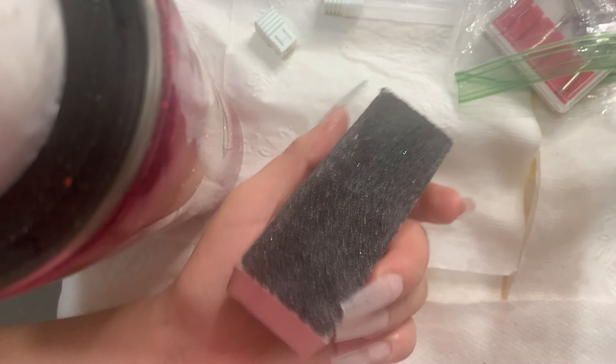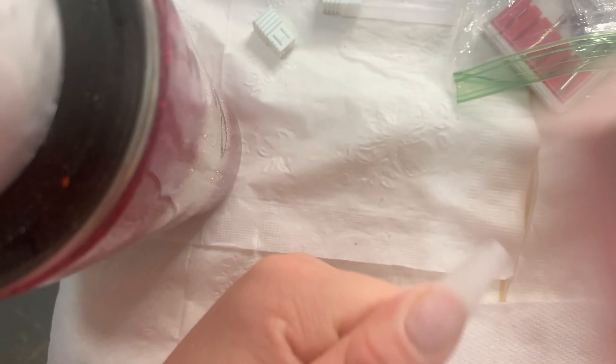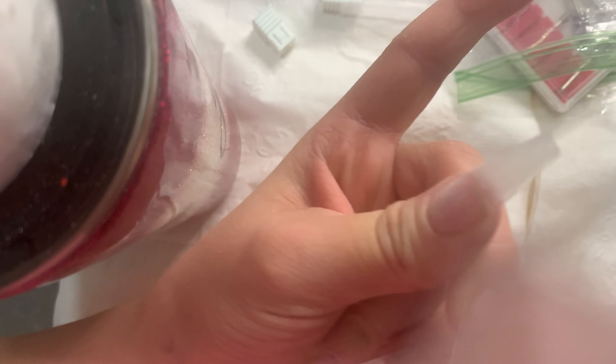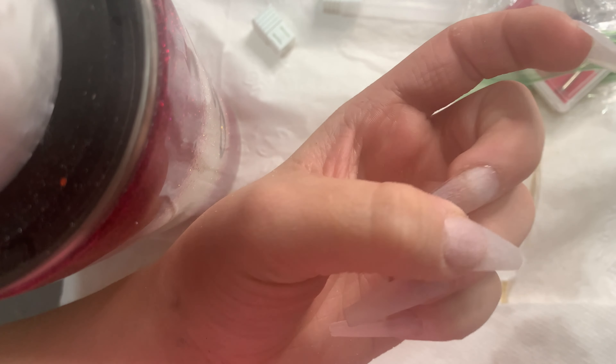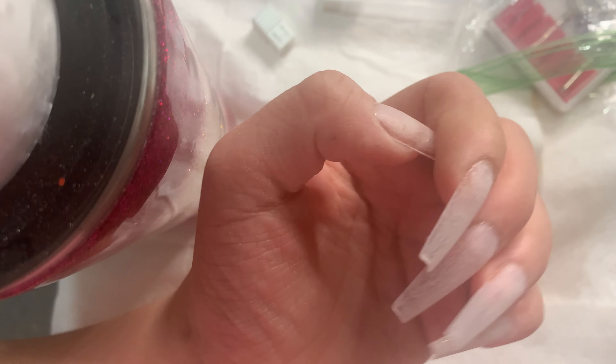Now I'm getting my buffer and I'm going to smooth out the nail — make sure it's super smooth with no harsh pieces, dents, or particles. I want it super smooth so the nail polish applies really evenly with no bumps.